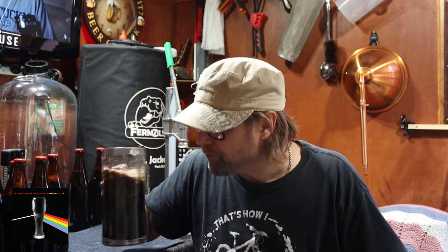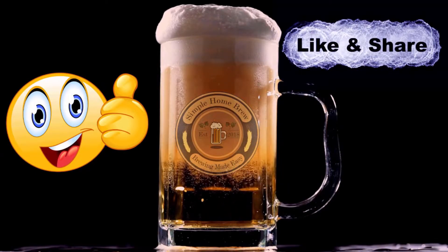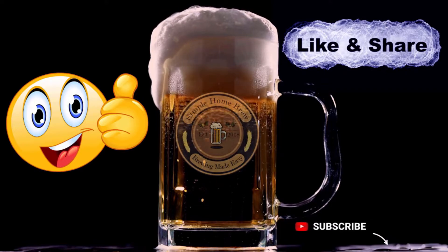I'll do a gravity check just to confirm what the gravity is, and I'll post a little caption up for that. It's a really tasty beer — it's made by KegLand. I'm looking forward to seeing how it comes out after aging. Thanks for watching, thanks for subscribing, thanks for being part of this channel — we'll see you next time. Cheers, bye!